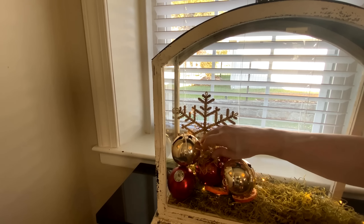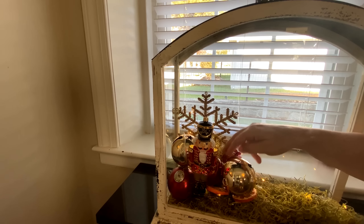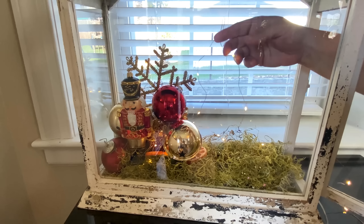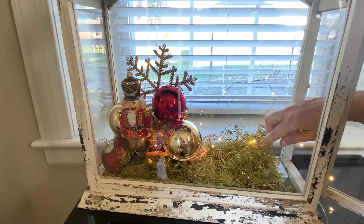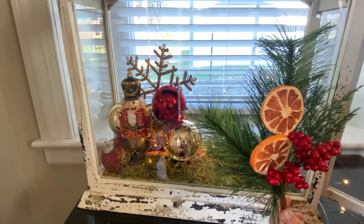Me and this snowflake making this lantern — it is a serious love-hate relationship. It just kept going everywhere, along with the nutcracker. But no worries, we finally got everything straightened out. I lifted up some of the lights because I'm going to be using them for something I'll be adding right here in this area. I placed the battery pack underneath the moss. The moss can basically be purchased anywhere — Michaels, Hobby Lobby, Joann's.